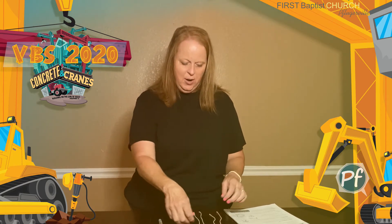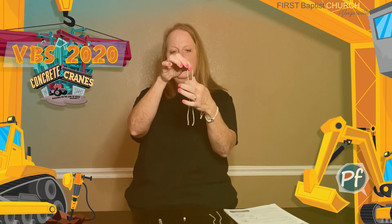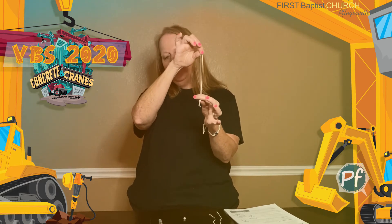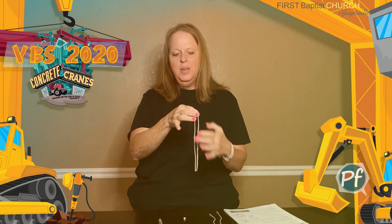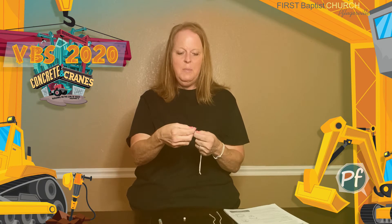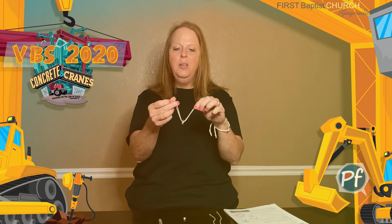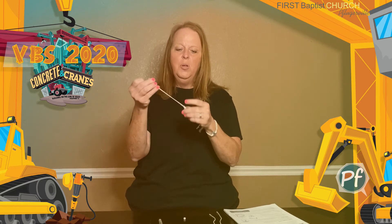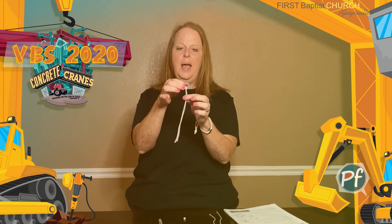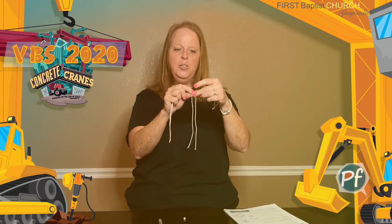So let's get started. The first thing you're going to do is take your first string and bend it in half and get the ends together at the bottom. Take that loop and stick it through the middle of your washer — it should look like this. Then open up that loop and reach through and grab those two strings and pull them securely. You're going to do the same thing again with string number two.